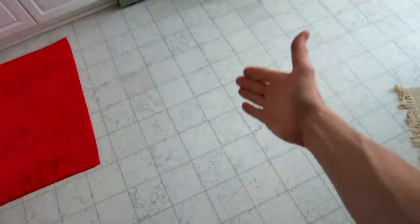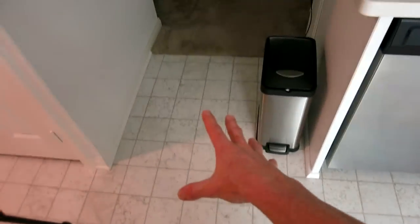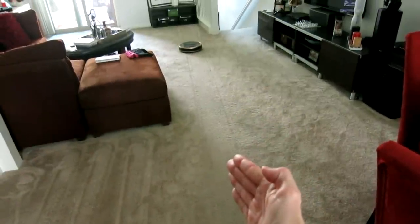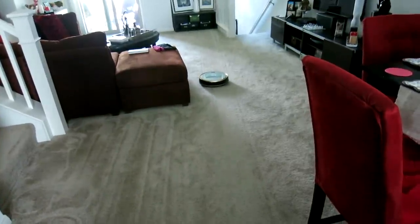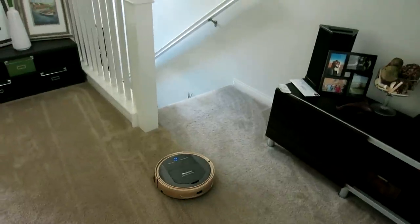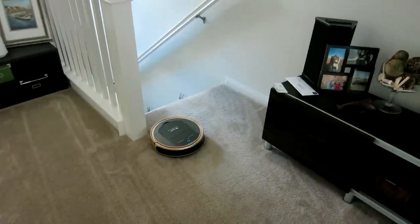Of course you can attach the mop feature and have it mop while vacuuming, or just mop your linoleum floor or hardwood. Now after the stairs it has jumped over in this direction, gone all the way up, and is coming back this way — absolutely spot-on. Let's see what it does near the stairs — I'm very curious.